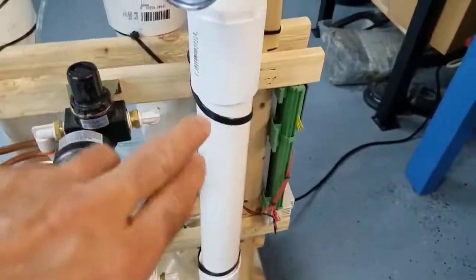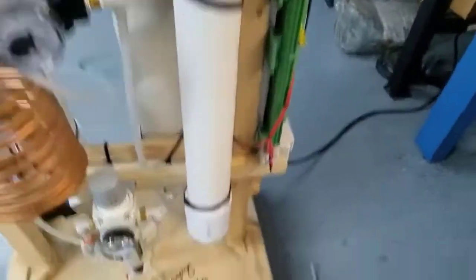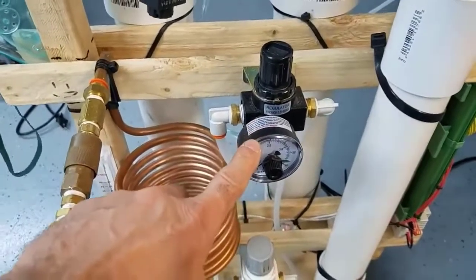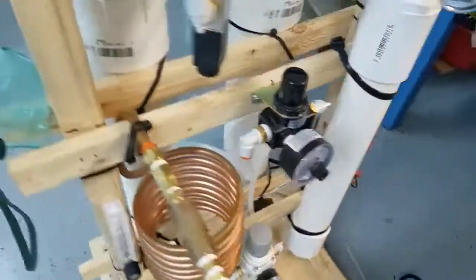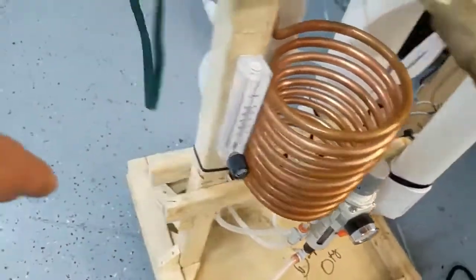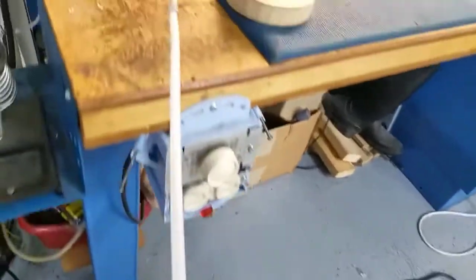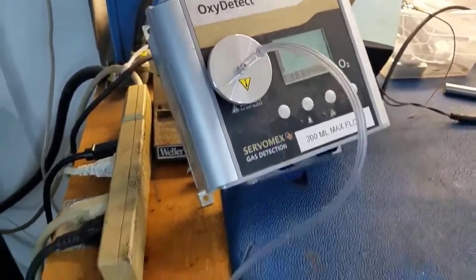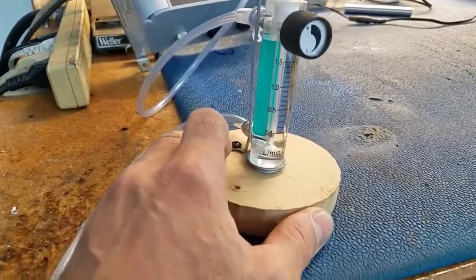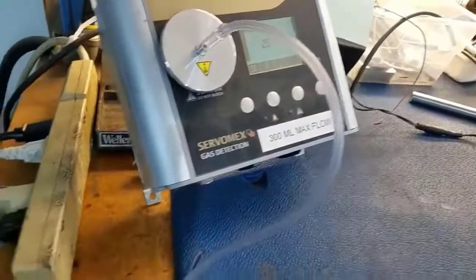The output goes into a surge tank — basically an empty canister that temporarily holds the oxygen before it's consumed. The output of the surge tank goes into the second pressure regulator, a low-pressure regulator set at around seven or eight PSI. The output from this regulator then goes into our output flow meter, which is set to 15 LPM. The output from the flow meter is split: one side goes into our mask, the other side goes into our oxygen sensor — our oxygen meter — which tells us if it's actually making oxygen. That sensor flow meter is set to about 300 milliliters per minute, as the label reads 300 milliliters maximum.